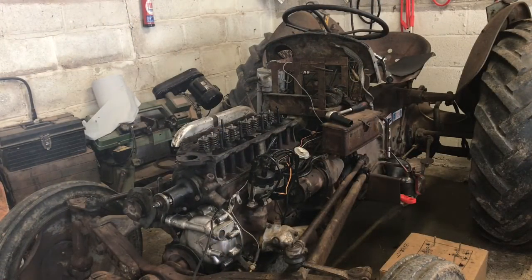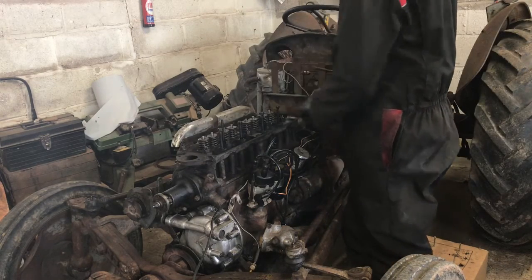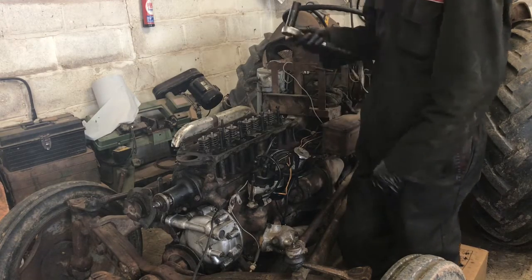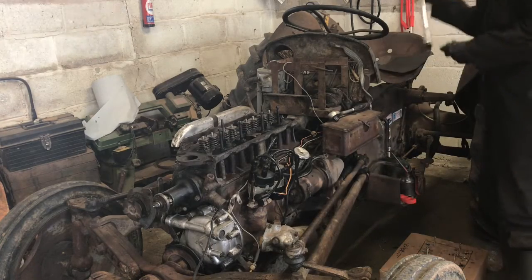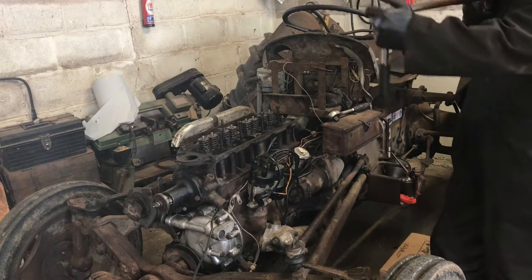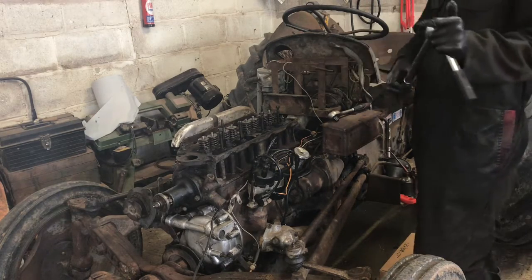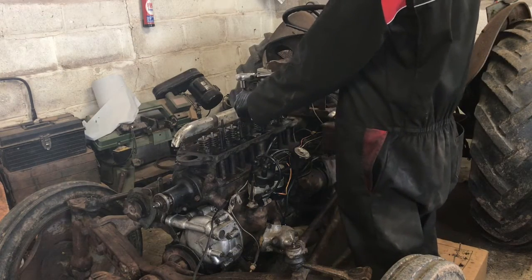I've got all the head bolted back on with all the washers under all of the nuts. The little heat shield bits are back in. These are all just tensioned down with a ratchet for now. I'll do it with the torque wrench - it's set to 48 newton metres, which is about 30 foot pounds.